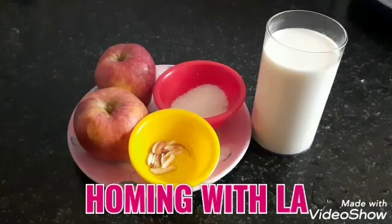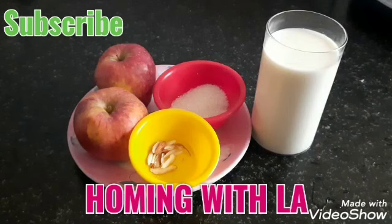Hello friends, welcome to Homing with LA. Today we are making a healthy and tasty apple milkshake for you.